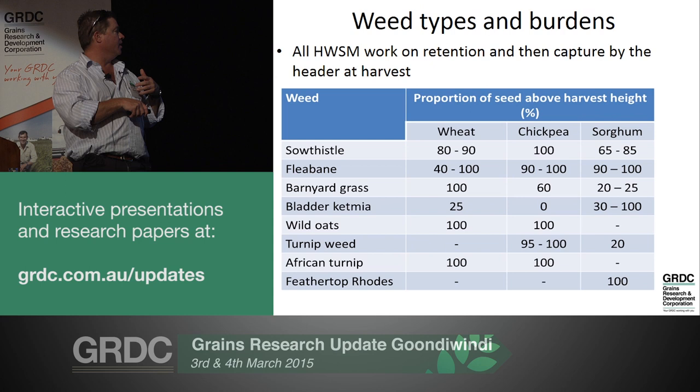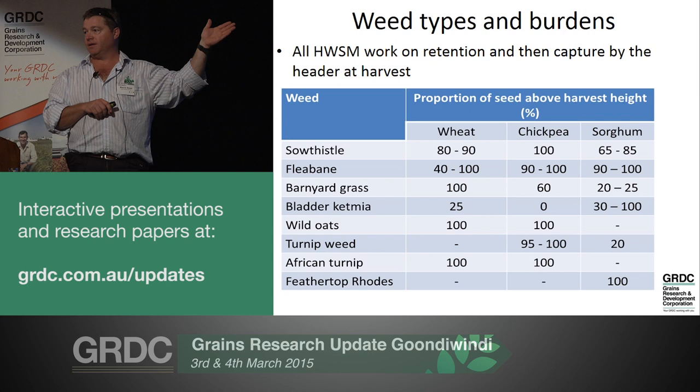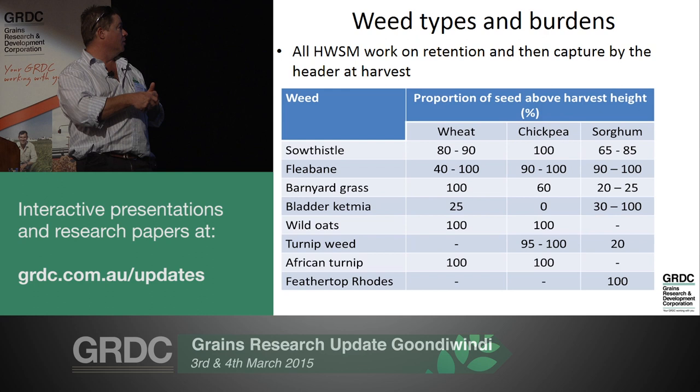Wild oats, turnip weed, and African turnip are good candidates. Things like bladder ketmia at 25 percent - probably not a good candidate. South thistle and fleabane, although they hold their seed above cutter bar height, are not good targets for two reasons: they're quite mobile aerial seeders and may have already seeded out before the header gets there, and they've also got every chance to re-sprout and regrow post-harvest and set seed anyway.